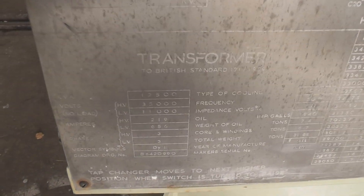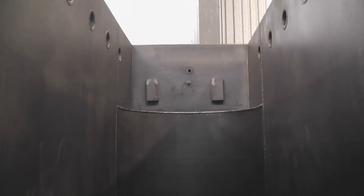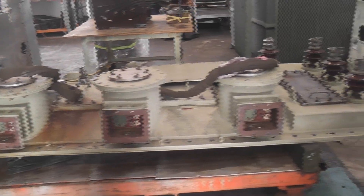We are going to have a look at the tap change of a bush transformer, 12.5 MVA. That's the empty tank. The top lid is the bushings.